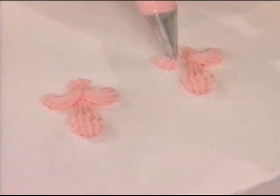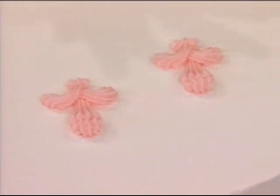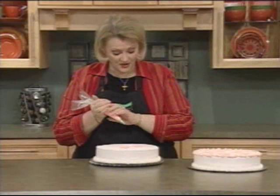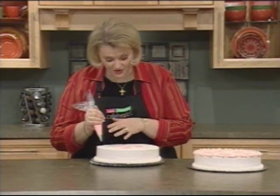Same thing on the other side, bringing it over to meet, and then you may or may not do a star right there to finish it off. You can use different size tips — I've got a number 18, but you can also use a larger tip.